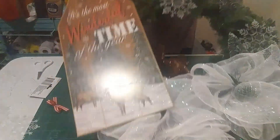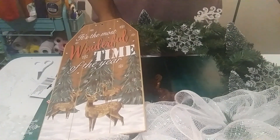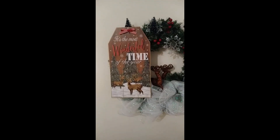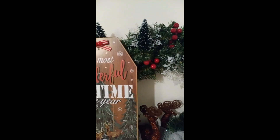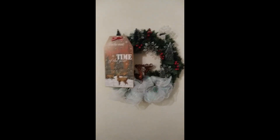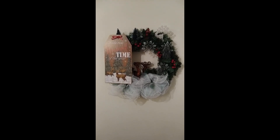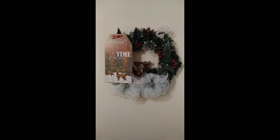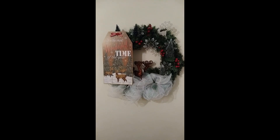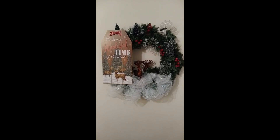Here's the wreath completed. I went through and reinforced everything with hot glue. This is it, you guys — I really hope you enjoyed this tutorial. Thank you so much for watching, and if you would, please like, share, and subscribe to my channel. Thank you and have a blessed day.